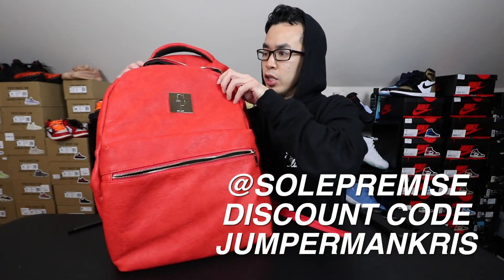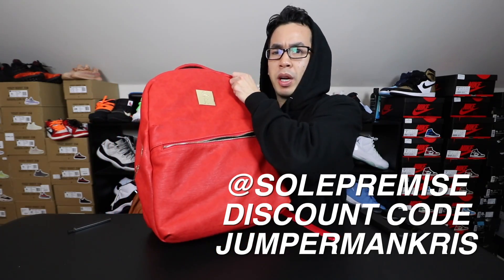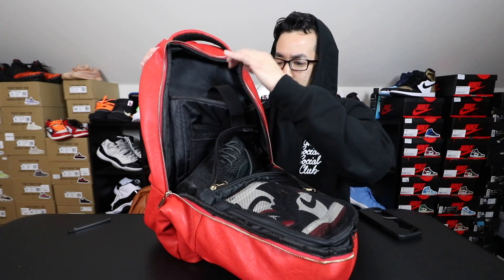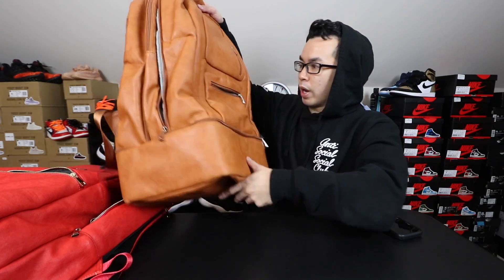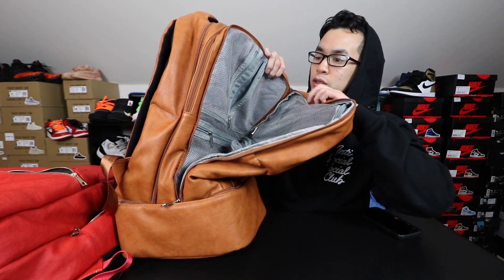This is the smaller bag — you just carry basically two pairs of shoes and a couple others, with compartments for like a laptop and so on. But they also got some other bags. They got the big bag that holds like five pairs of freaking shoes.